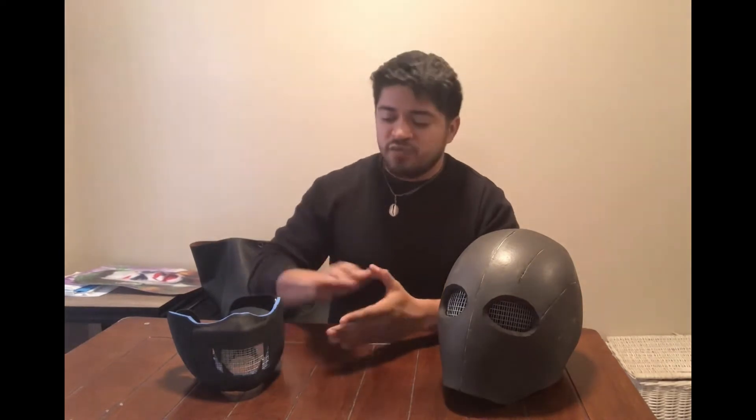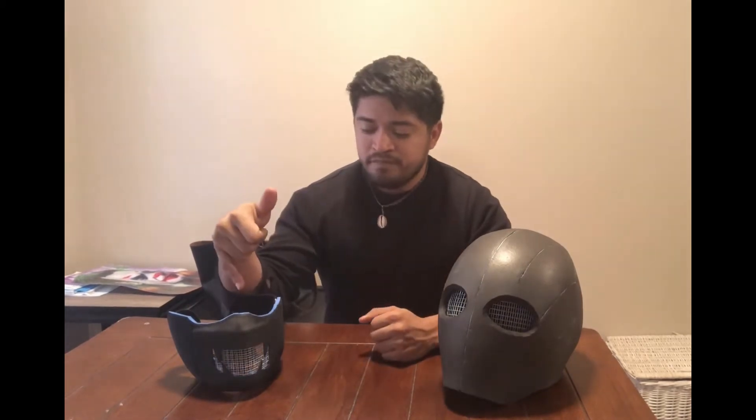I made this one by going online and finding a template for a face mask. I'm pretty sure you can go on YouTube and look up how to make a foam mask. I made two layers from the template — one with the 5mm and the other with the 2mm — so I could sandwich the mesh between them to keep it in place.